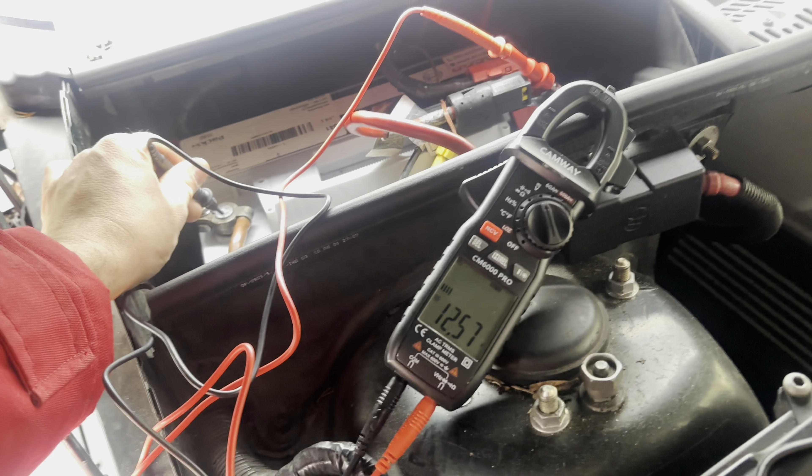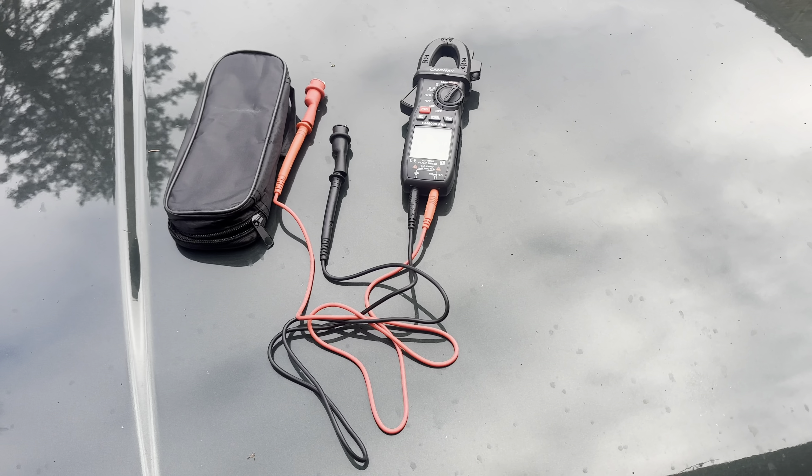I'm using it now to find a parasitic draw in my car and it works very well. I'm happy with it.